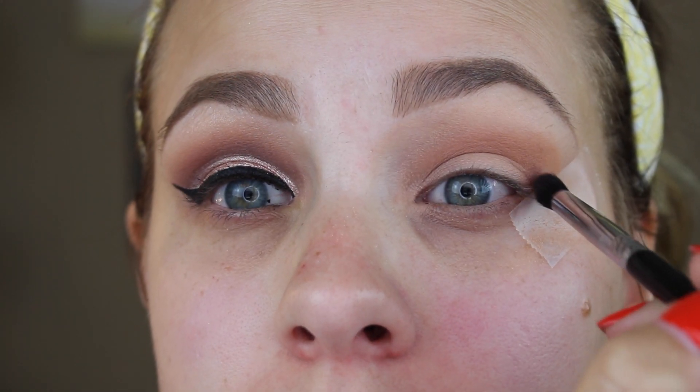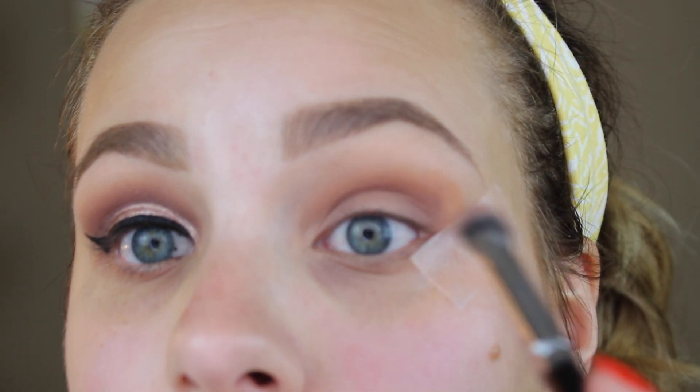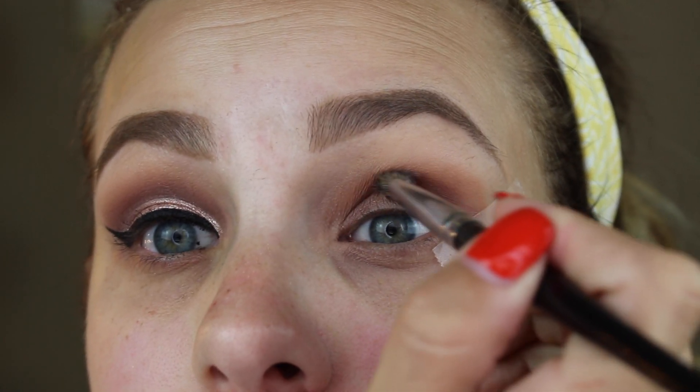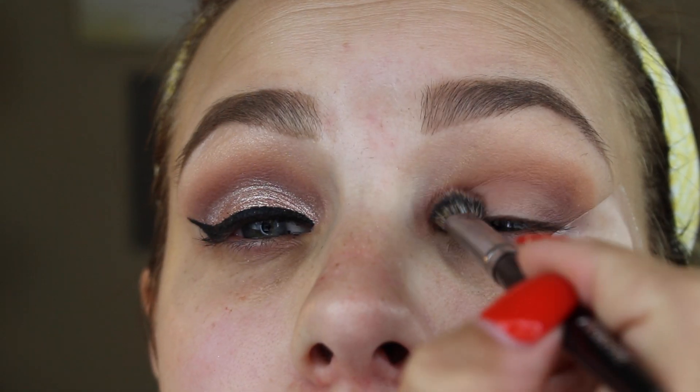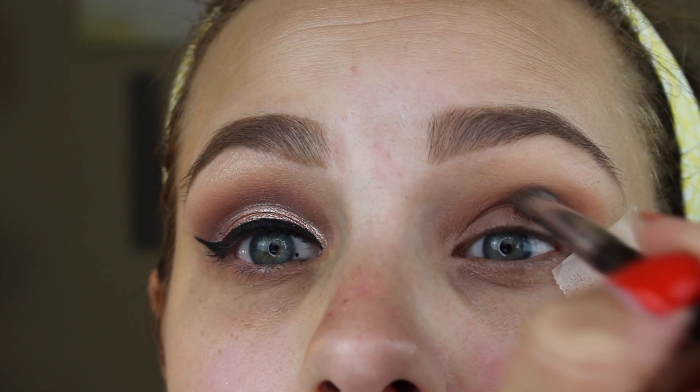Now going in with the darkest color, Vintage by Makeup Geek — a really nice dark lavender-purple. Using a tapered blending brush with color right on the point of the brush, I'm placing it into the crease and the outer V of the eye all the way to the tape, then blending it in. You don't want dark colors going above the crease, as they can make you look like you have a black eye. Then using a smaller, denser brush to blend out the vintage color, bringing it down on the lid but not upward.